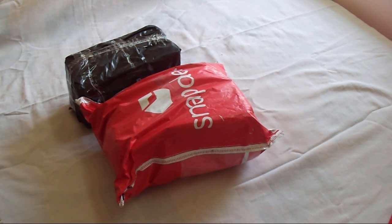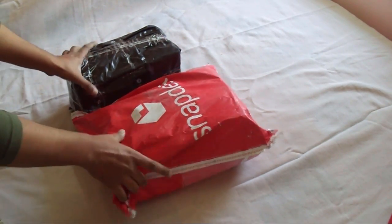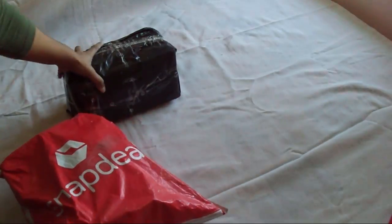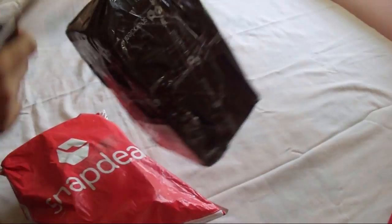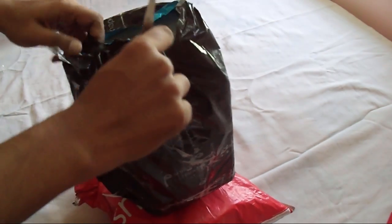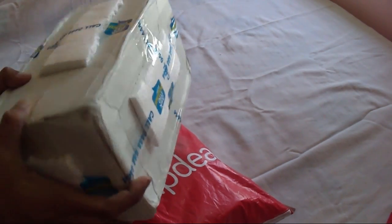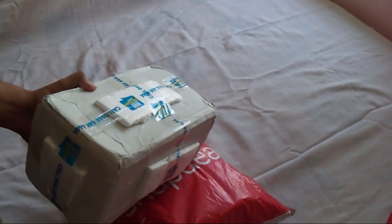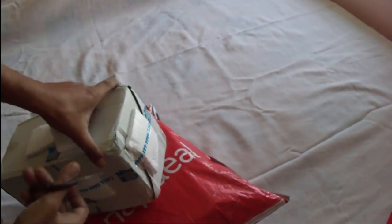Hello guys, I'm back with another video. I ordered nano gizzards — I don't know why they sent me different packaging. This package is red color, napkin packaging. Okay, let's open this.